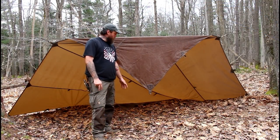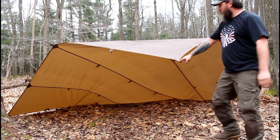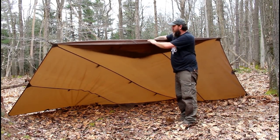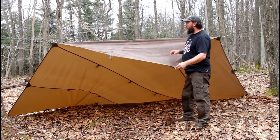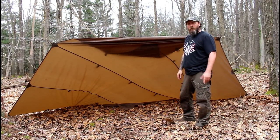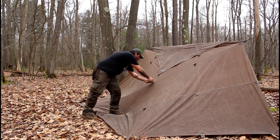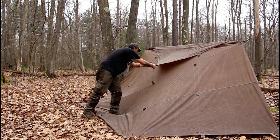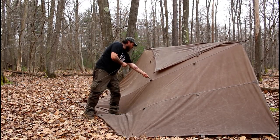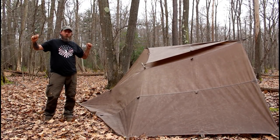Now you have two options from here. You can take this leftover triangle, pull it out, and stake it like this. Or what I usually do with it — flip it over the back, then bring it under your ridge line, back over the top, pull it down, and attach it in the back. So let's go ahead and do that, and this shelter's all done. We'll just pull this away to a tree and we're all set.